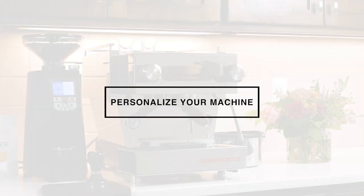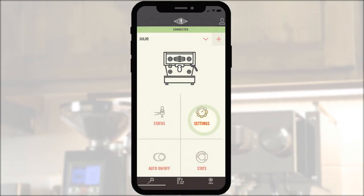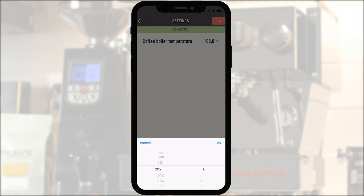Personalize your machine. To change the brew or steam boiler temperature, click on the settings icon. Here you can edit the boiler temperature to change the brew or steam boiler settings however you'd like from the settings menu.